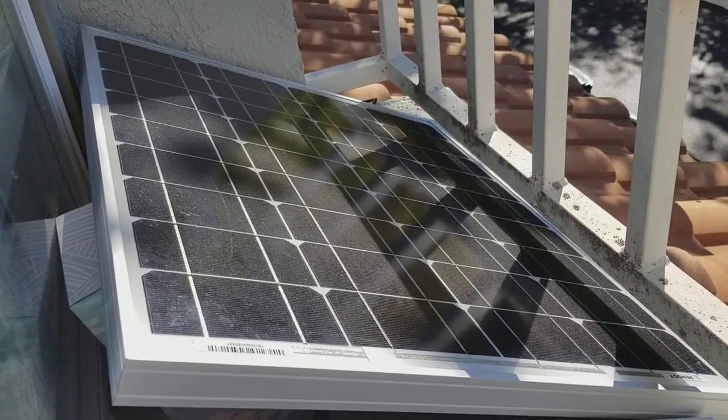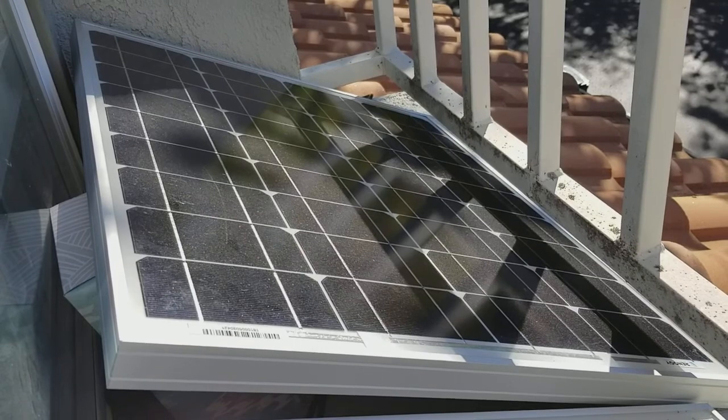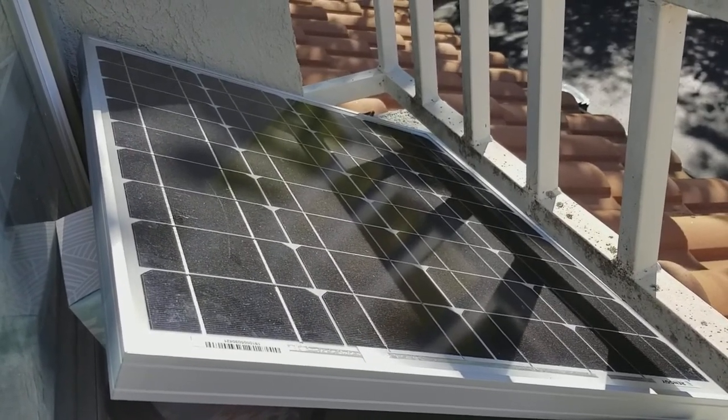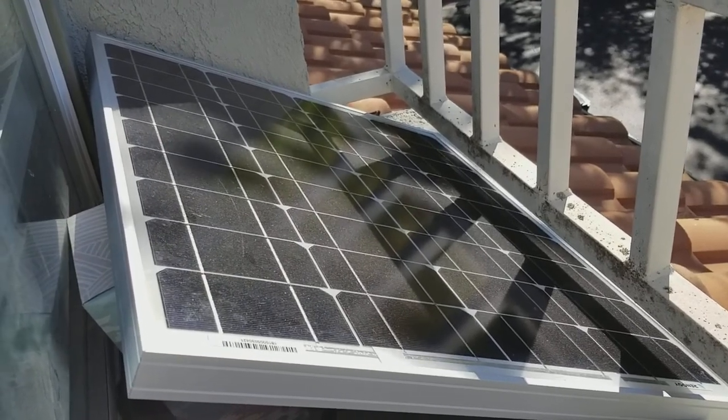I love these panels because they're fairly compact and really modular, so it's easy to wire them up in series or in parallel to get a higher voltage or higher wattage. Easy, fast shipping — get them on Amazon.